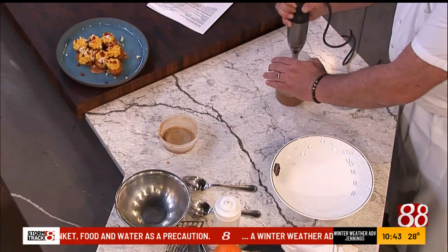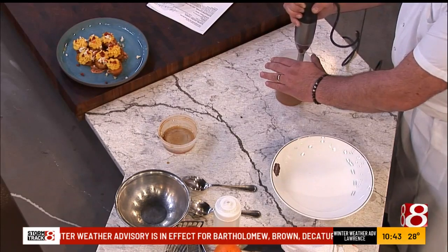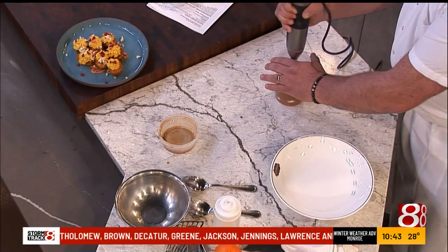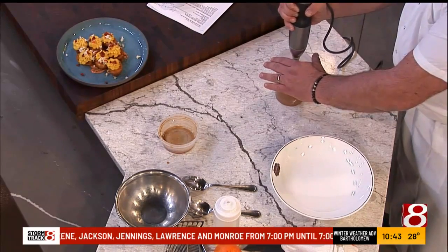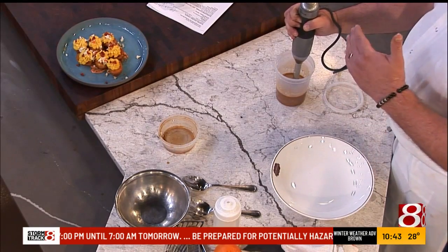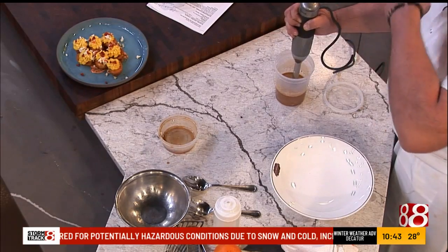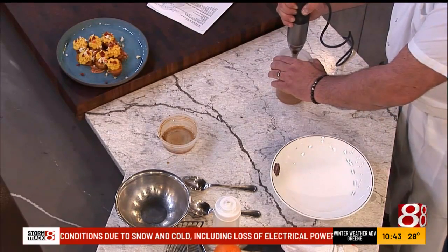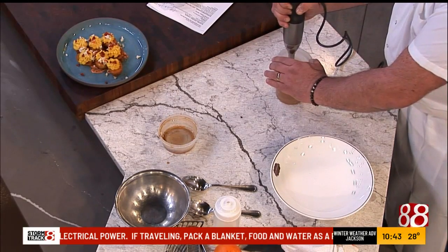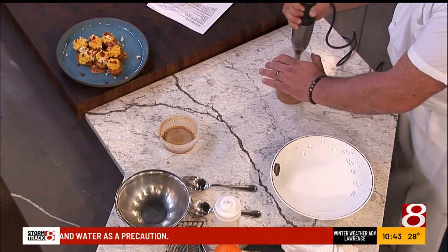This sauce is called, at our restaurant, Sauce Margaret. About three years ago, my daughter Maggie was in the kitchen with me and she wanted to try it. So I poured a little bit in a bowl, and she was standing on a dairy crate because she was two or three years old, and she was eating it like soup — just kept eating it and eating it. So it became Sauce Margaret.